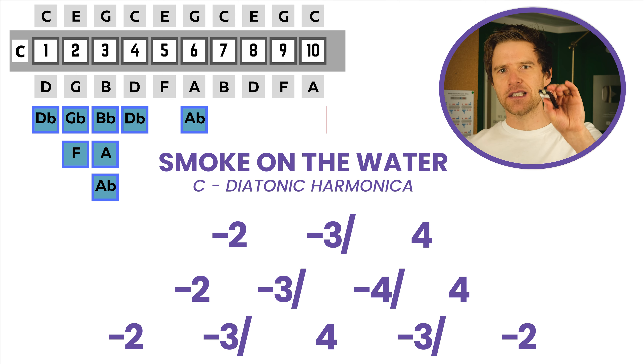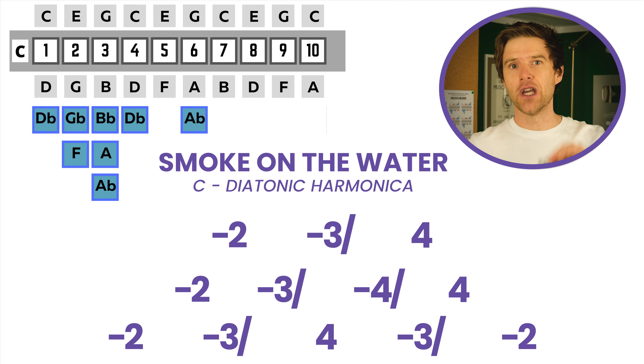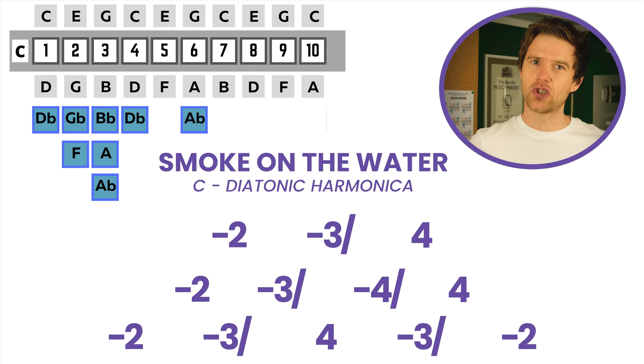So I'm using a C diatonic harmonica. That's what I'm going to use in all of these bending videos. And we're going to start on the two-draw.